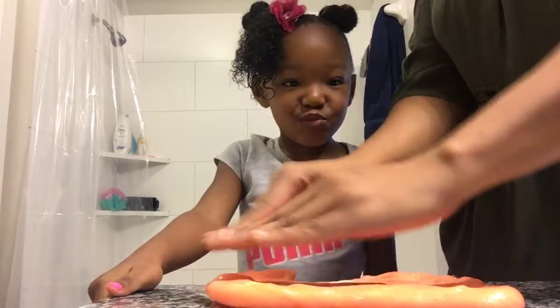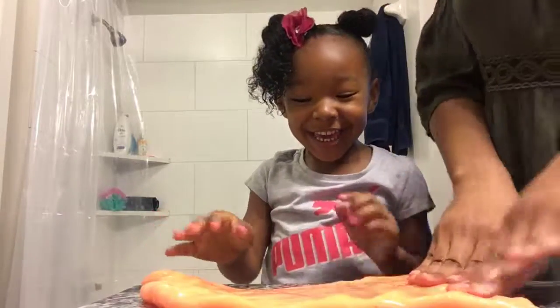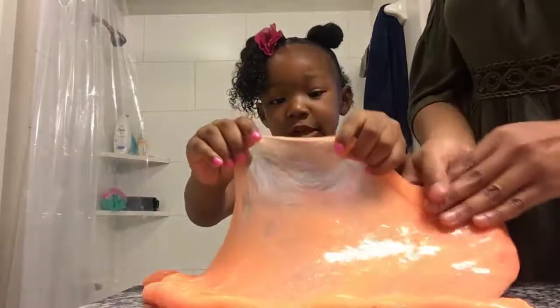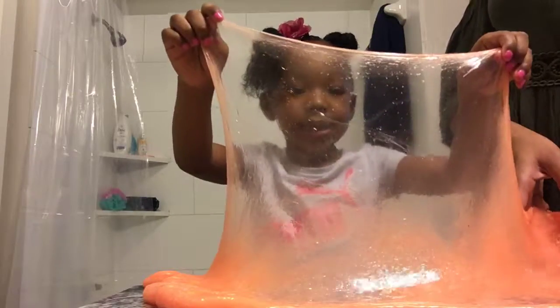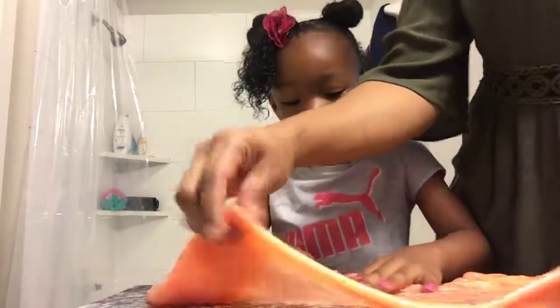It's gooey, ew, icky, icky, gooey, ew. How would you describe this slime? What you say is yucky? Ready? Let's do it on the... we got to start over here, on this end. And then... okay.